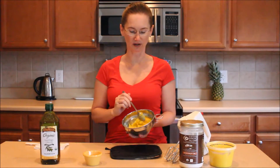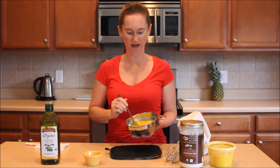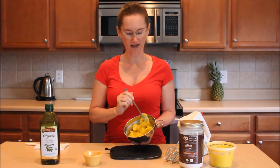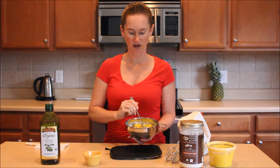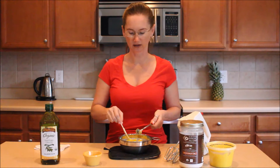I put it in the refrigerator for a little while so that it gets a little bit more solid. You can see it's not rock hard, but this is the kind of consistency that you want to get. Now I'm going to take my baking soda and I'm going to whip it in here.